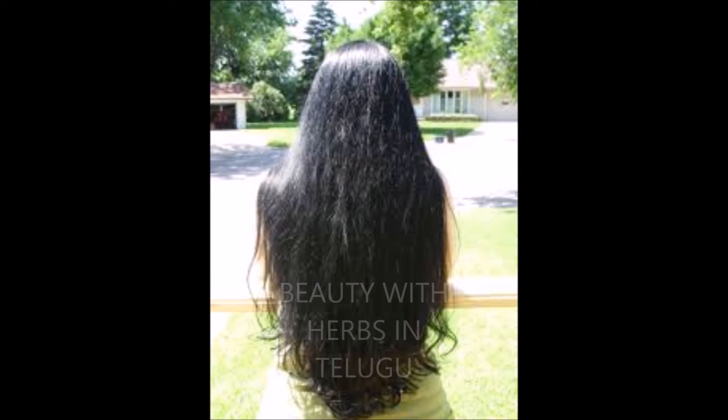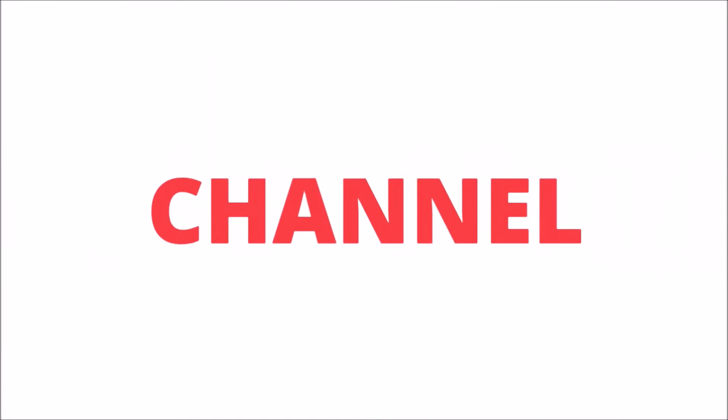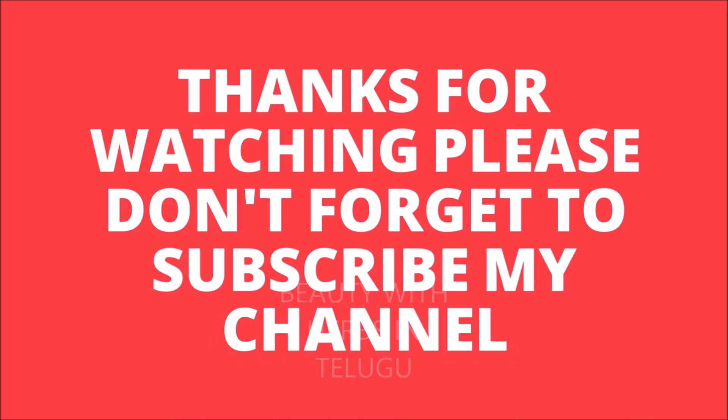And hair growth tondar ga untuundi. E pack nii 1 month kii 2 times use chenndam valla, Mii hair 4 to 5 inches pergadhaan kii avkasham uundi. And Mii hair kudu entho soft ga, silky ga untuundi. So friends, Mii koi e video nachinnaan kutnanu, Maro beautiful video tuu Mii mundu untaanu. Anta varu kuu selamu, please don't forget to subscribe my channel. See you again, bye!